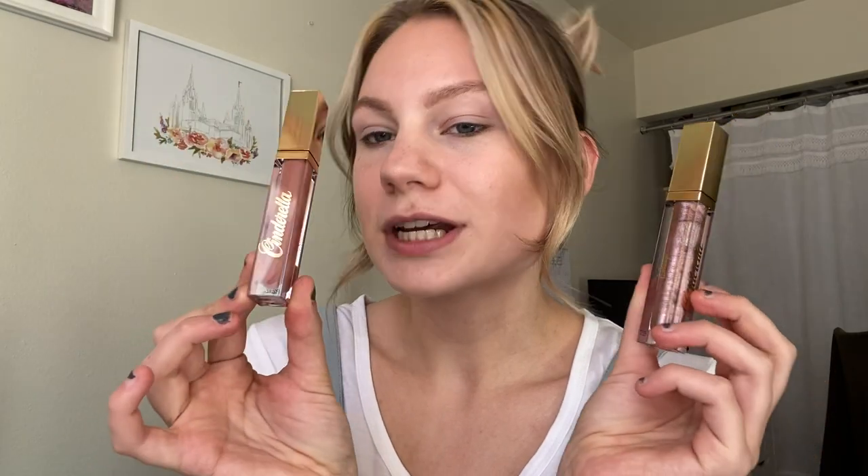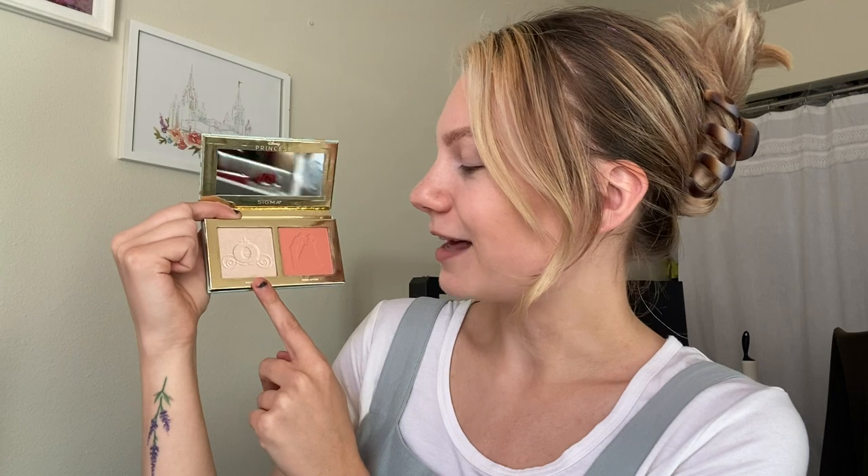The collection also has a lip duo with a liquid lipstick and a gloss — really pretty mauve-y neutral shades. I think they're absolutely stunning. We also have a cheek duo with a highlighter and blush, and as you can see, there is some beautiful design imprinted onto the pan: a silhouette of Prince Charming and Cinderella dancing at the ball, and then the highlighter has the pumpkin carriage. Super cute detailing.